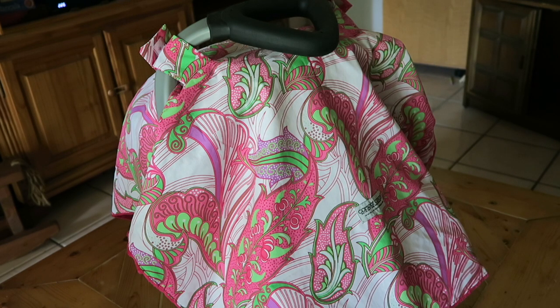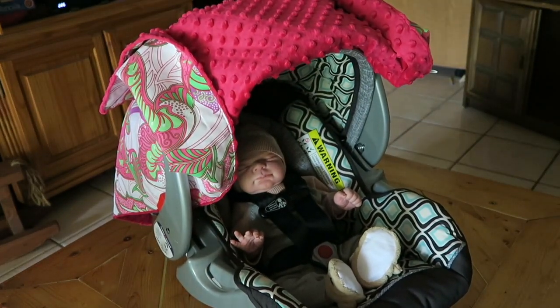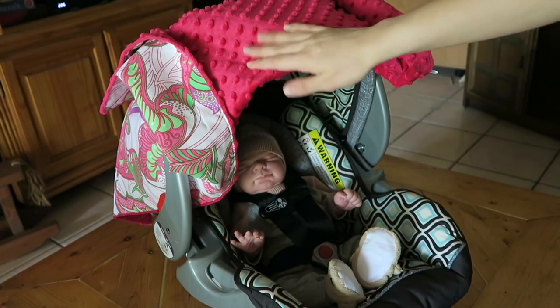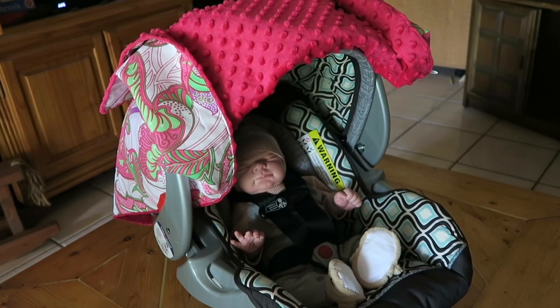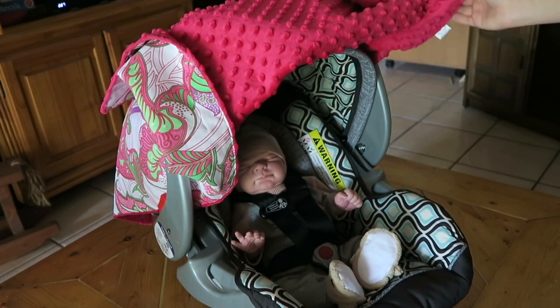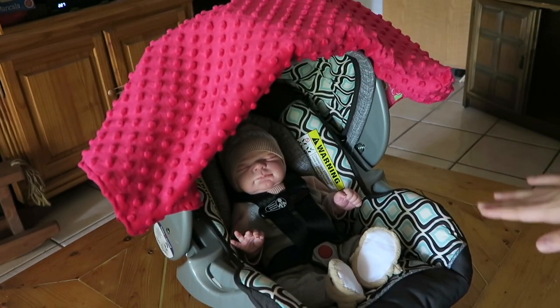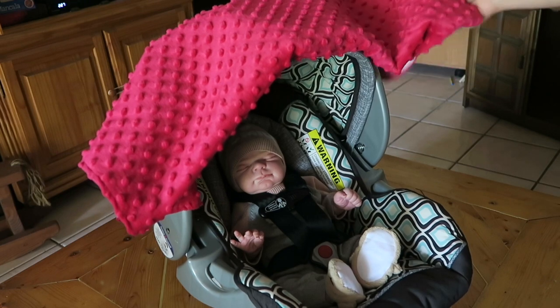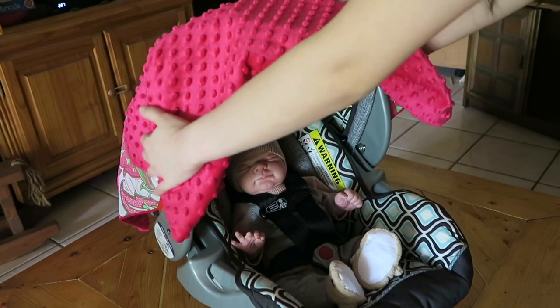I also want to say that I did not buy the whole car seat set, because they have the canopy top like this but they also have an inside piece made of that popcorn material. I did not buy that whole set because those inserts have not been safety tested. These canopy tops are okay because they are not in between the baby and the car seat itself. Here's what the car seat canopy looks like when it's folded up.